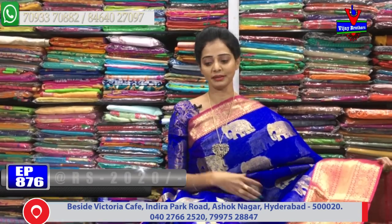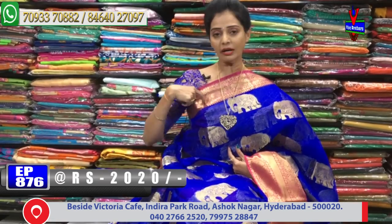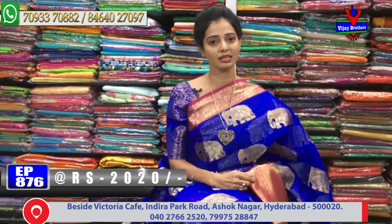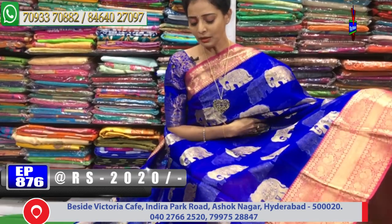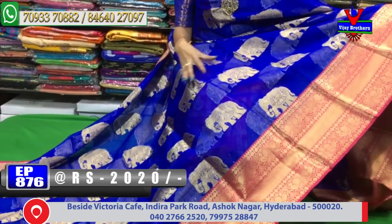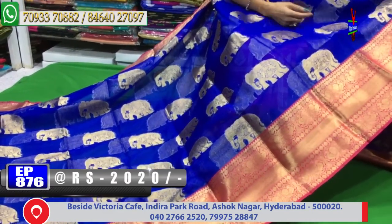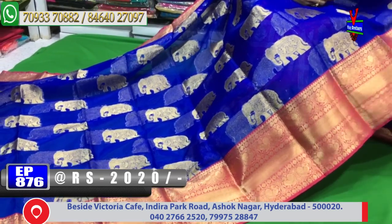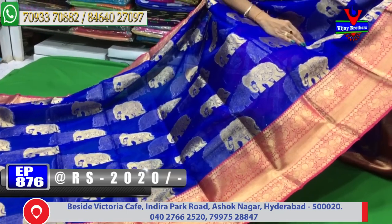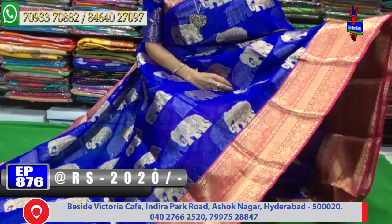I am looking for a first blue and pink color. I am looking for a peacock and rudraksha design. I am looking for a single line border. This is the middle part and the color is the blue color base. I am looking for a gold color highlight. I am looking for an elephant design. And contrast borders.